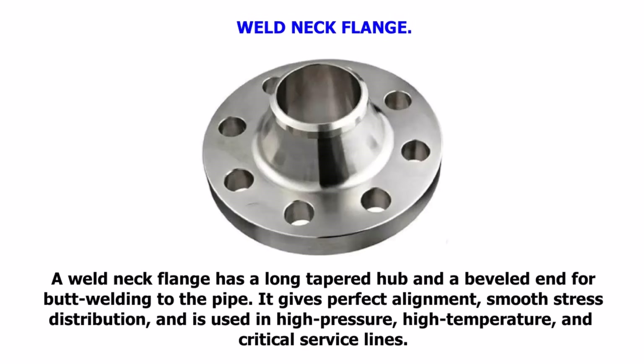Weld Neck Flange. A weld neck flange has a long tapered hub and a beveled end for butt welding to the pipe. It gives perfect alignment, smooth stress distribution, and is used in high pressure, high temperature, and critical service lines.